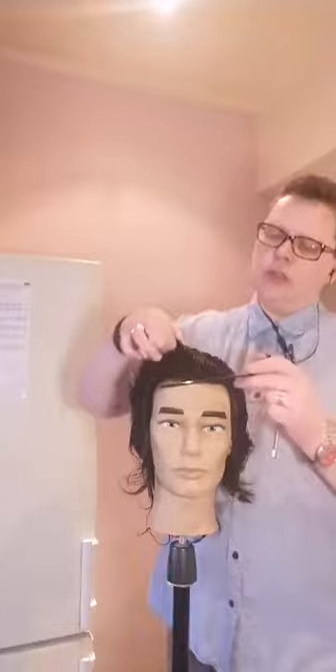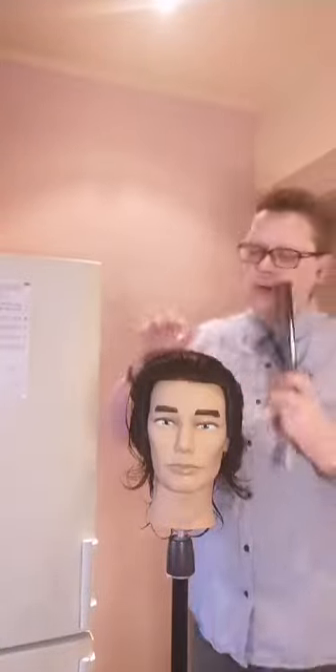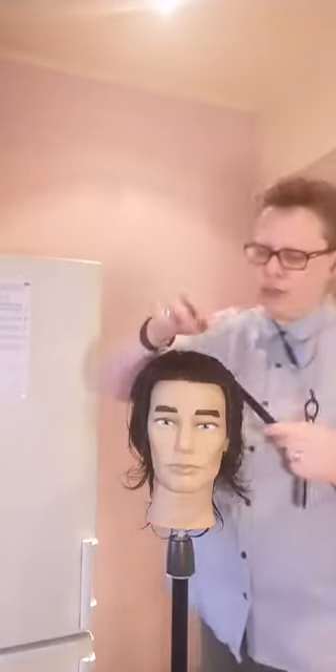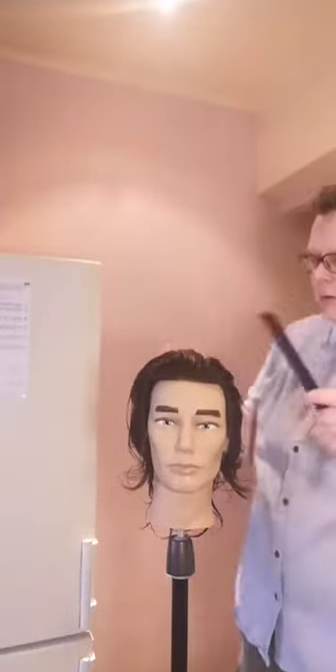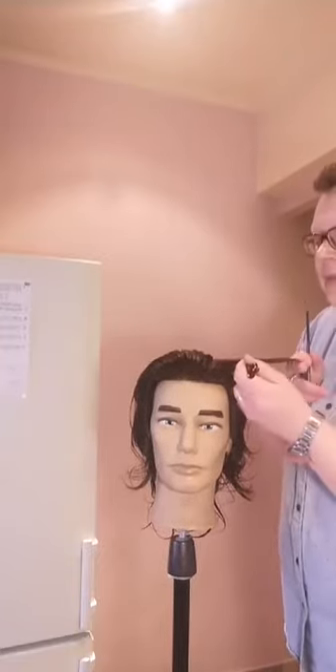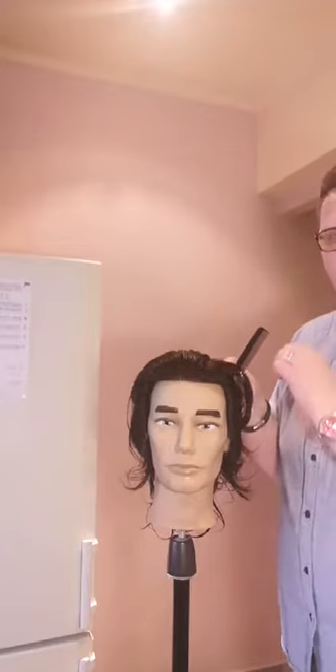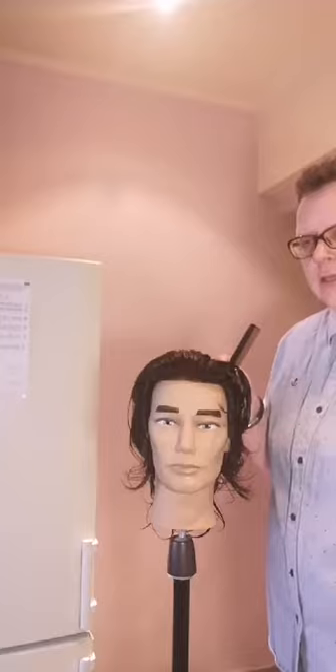Для чего нужна зона поддержки? Например, у клиента очень плоская голова на повороте — ромбовидная форма. В зоне поворота головы (зоне соединения) нужно создать поддержку, чтобы заквадратить стрижку. Делаете срез в зоне поддержки: нижние волосы становятся короче, верхние — длиннее, они поддерживают нижние, и создаётся квадрат.